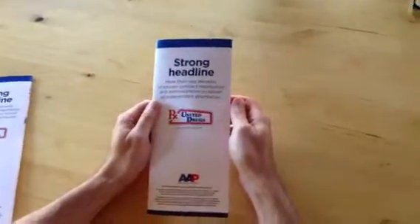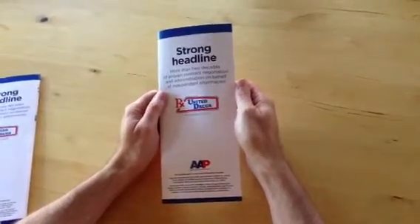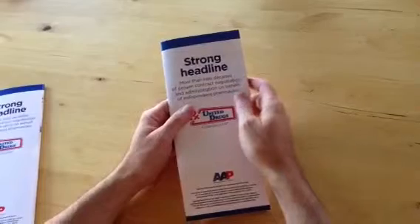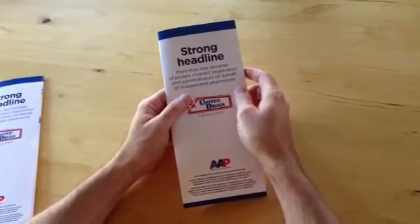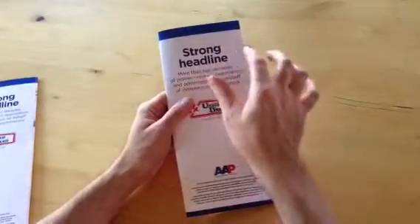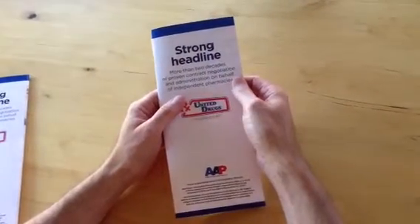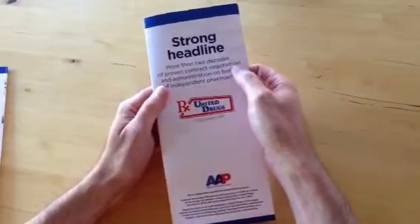So here's the brochure. I've created two versions. The first version is this one, and you'll notice that I feel like we need a strong headline. The headline that you had I thought was good, but it was so long that it was difficult to work with in boldface. So instead I thought a short subhead, or a kicker head that describes this, would be valuable here.